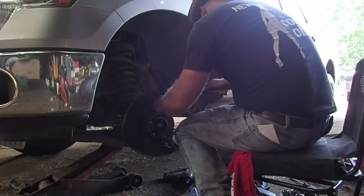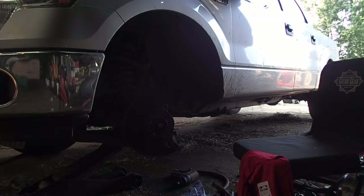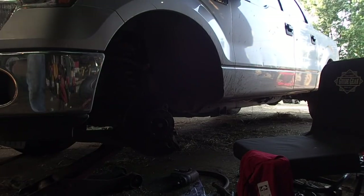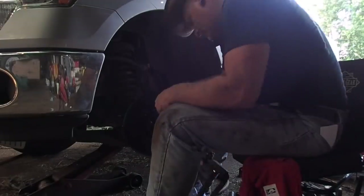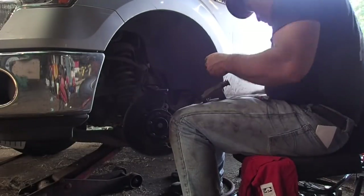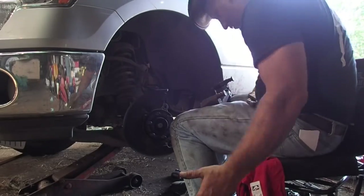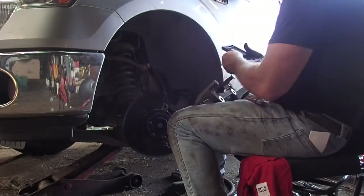The carrier holds the pads, whereas the caliper just fastens to the carrier. So I get it all back together again and life is good. You've got to have life is good from time to time. As you see me putting everything back together...